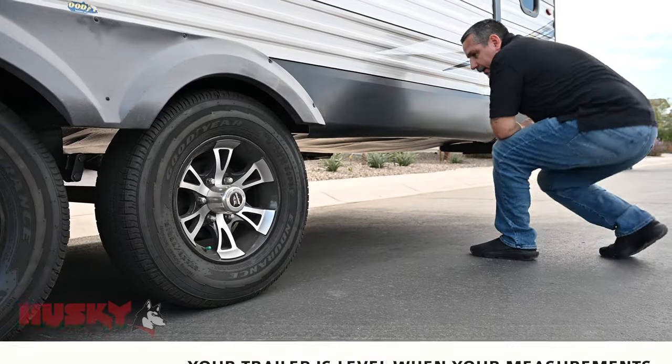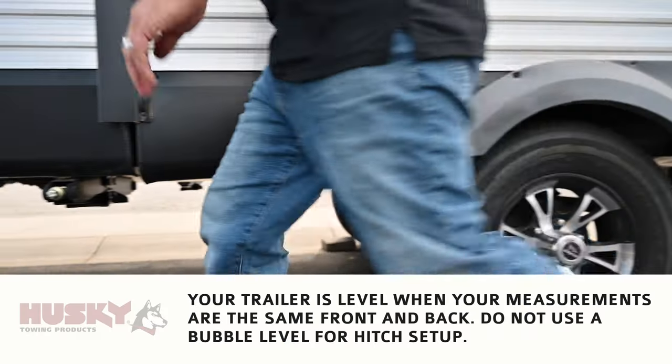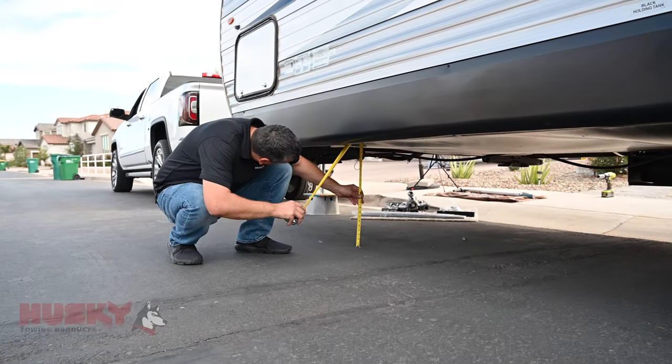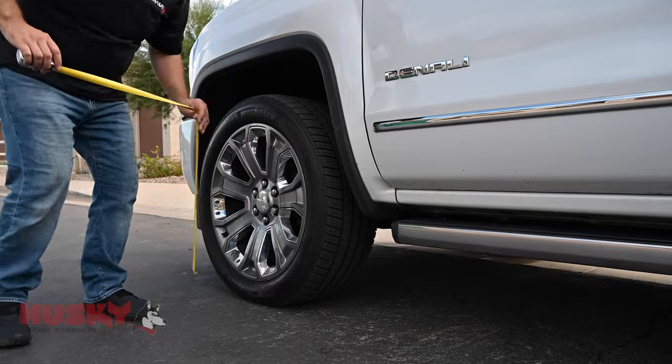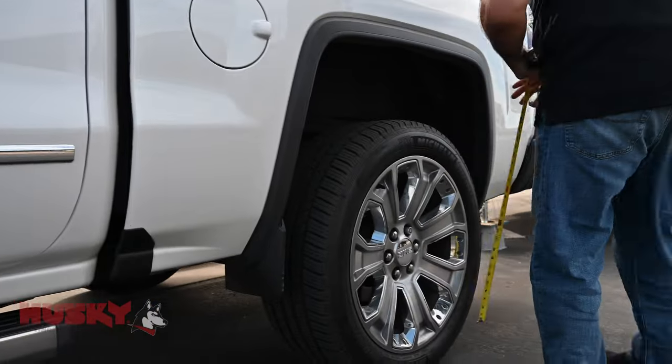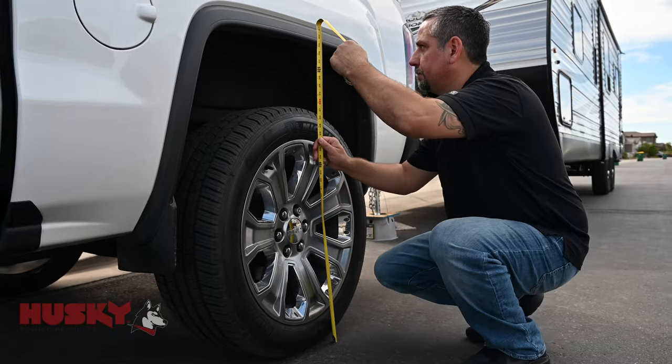We're going to start by taking some measurements behind the axle and in front of the axle to make sure our trailer is level. That'll give us an accurate coupler height. Next we're going to measure the truck — we're going to measure the front and rear wheel wells. We want a reference point of what this truck sits like before the load is applied.